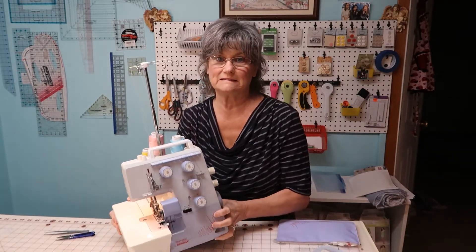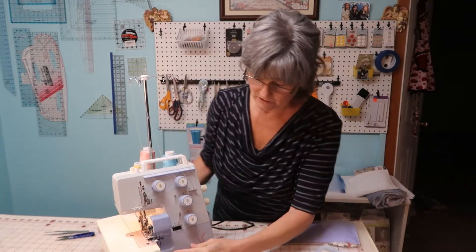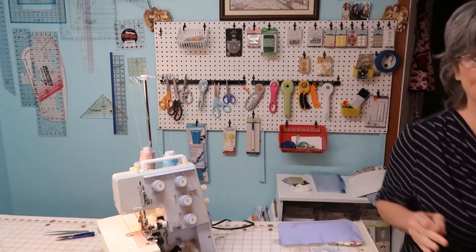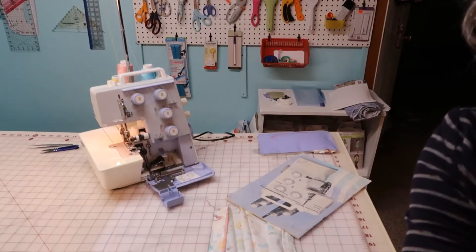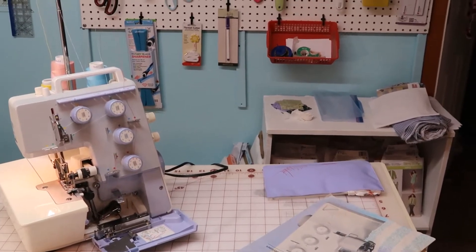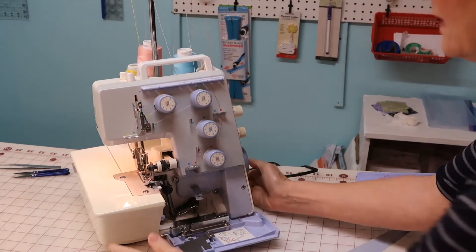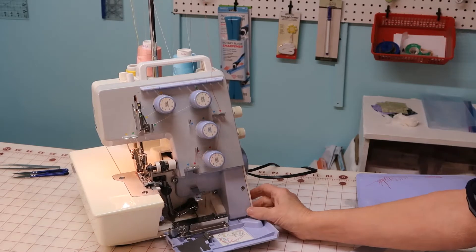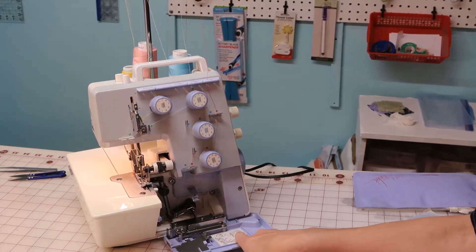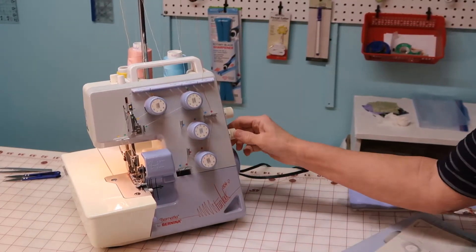It's really heavy. I'll show you the inside of it the best I can. It's still clean — I got it out, dusted it, and oiled it, because it tells you where to oil. But yeah, it still sews wonderful.